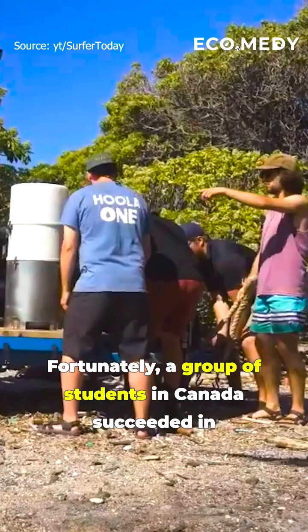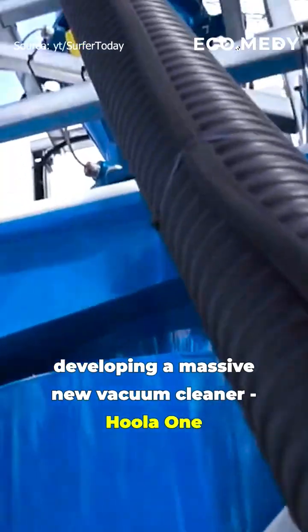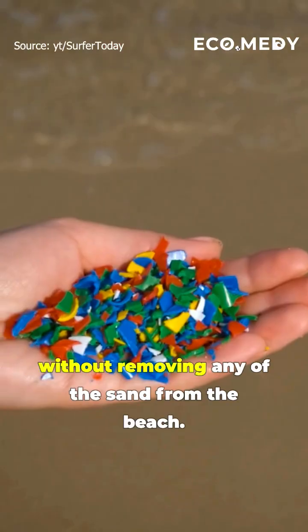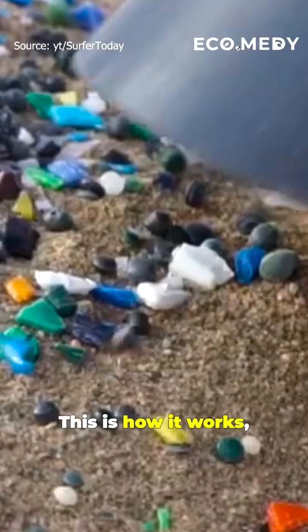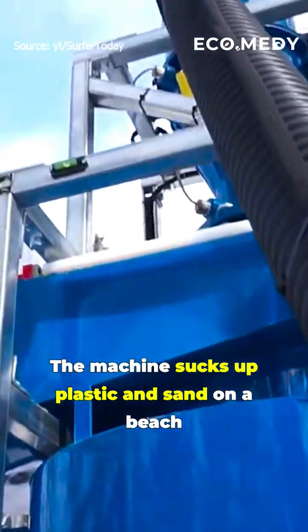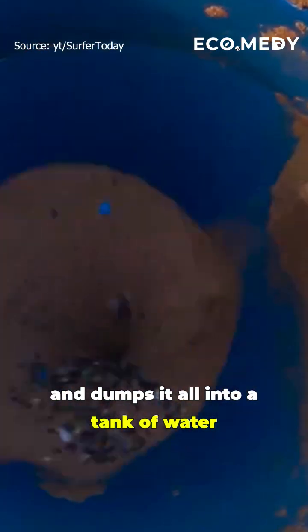Fortunately, a group of students in Canada succeeded in developing a vacuum cleaner, Hula One, that can collect microplastics without removing any of the sand from the beach. This is how it works: the machine sucks up plastic and sand on a beach and dumps it all into a tank of water.